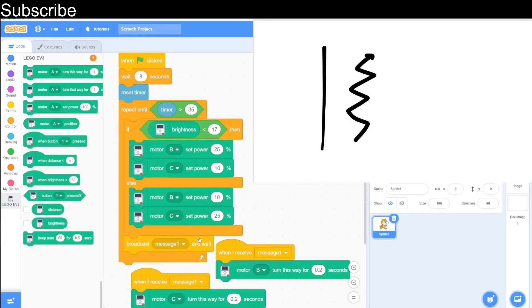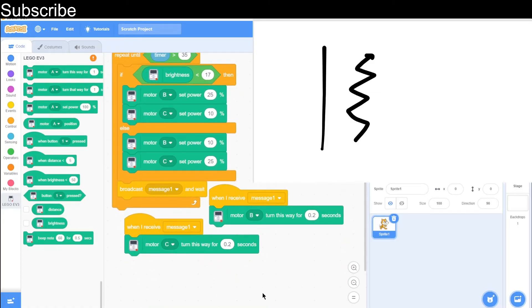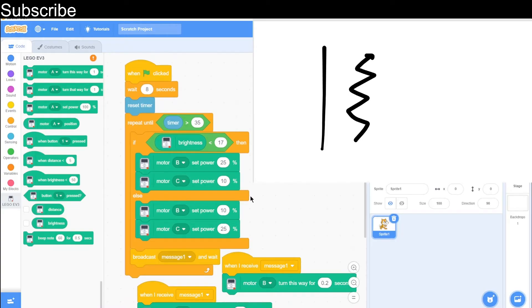We have this message here — we broadcast it and then wait, and the wait basically means the program won't advance until the message is finished. So we wait for these messages to run, and this is simply just moving forward for 0.2 seconds. That is basically the whole program finished — it is not that difficult — and now I am going to show you it in action.